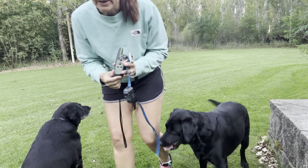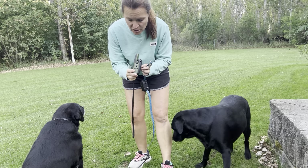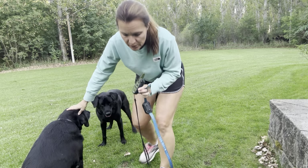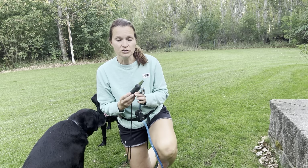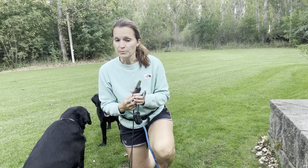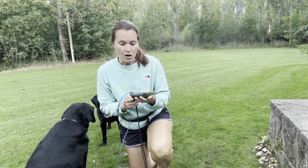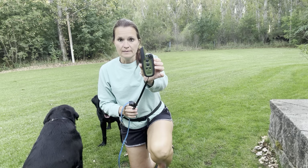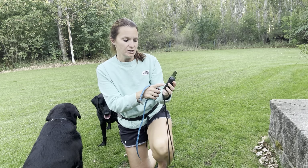We are doing a review on the Garmin Sport Dog Pro. I have two black labs that we use for pheasant hunting and grouse hunting, and this is the best collar we've ever had. This used to be a Tritronics brand and then Garmin bought them. On the user unit you have continuous, momentary, vibrate, and tone.